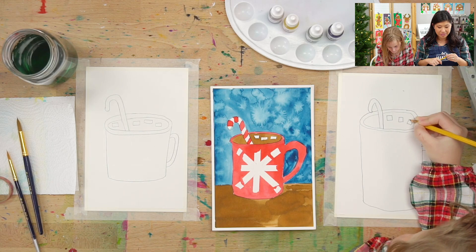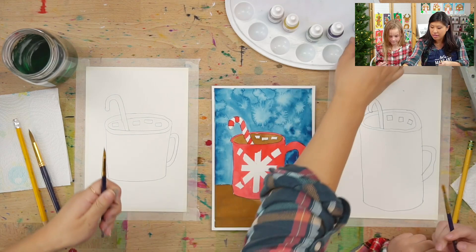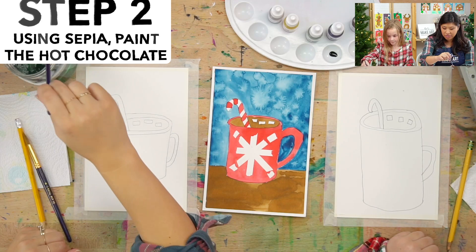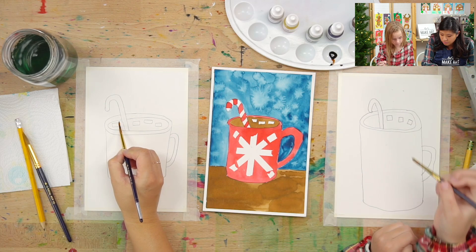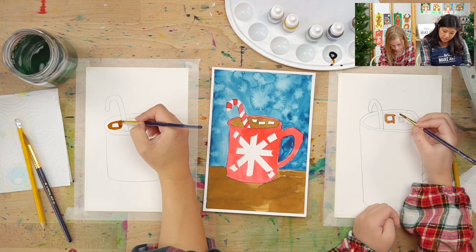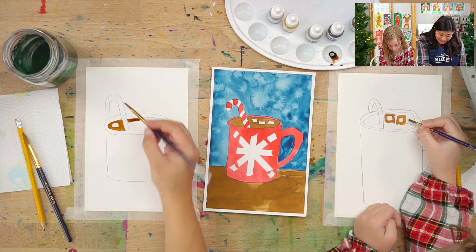So we have both a small and a big brush. Let's grab the small one because we're going to paint a smaller area, and I'm going to squeeze out some of our brown and we're going to paint that. Dip your brush in water, hit it off to the side so it's not too wet. Then you're going to paint around your marshmallows on the inside — this is the chocolate part. And then you're going to paint around your candy cane.